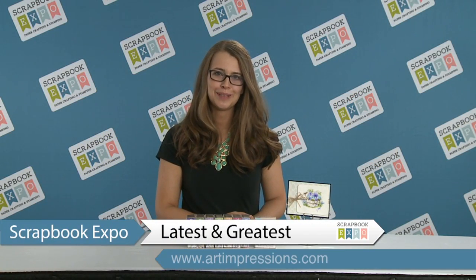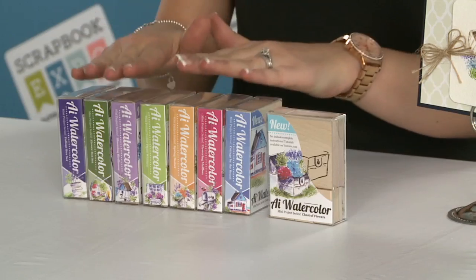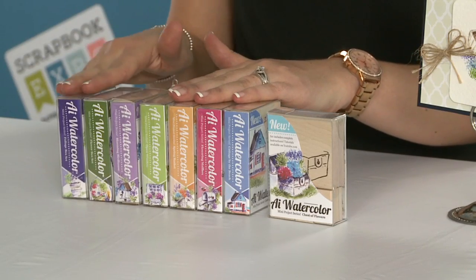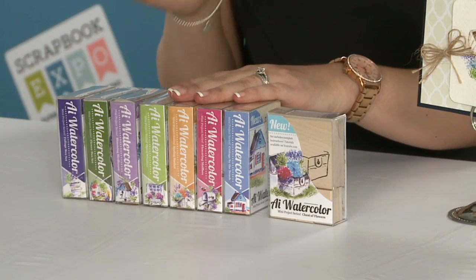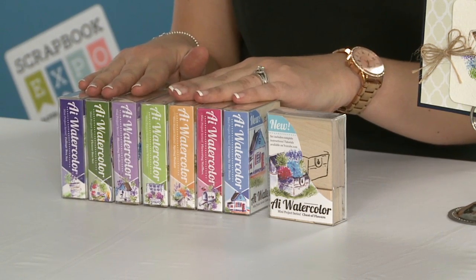Hi, I'm Kate Swanson with Art Impressions with the latest and greatest, brought to you by Scrapbook Expo. We have a brand new release of our AI watercolor. These images are so fun. We actually have a new setup basically for mini projects. You might have seen our project series before with some of our other watercolors.